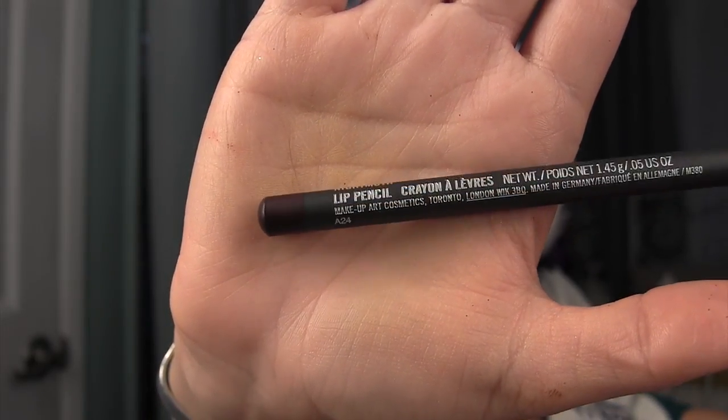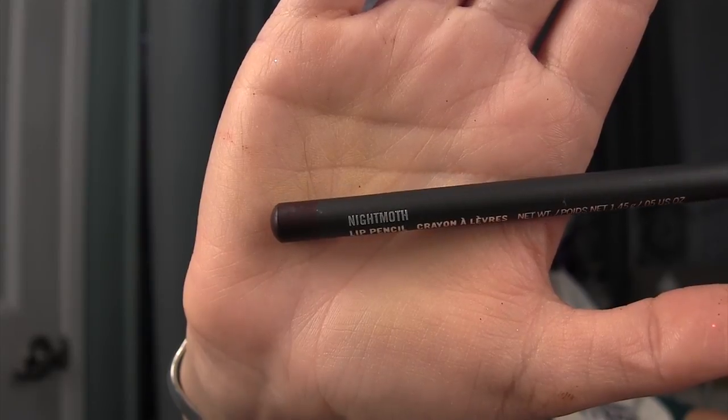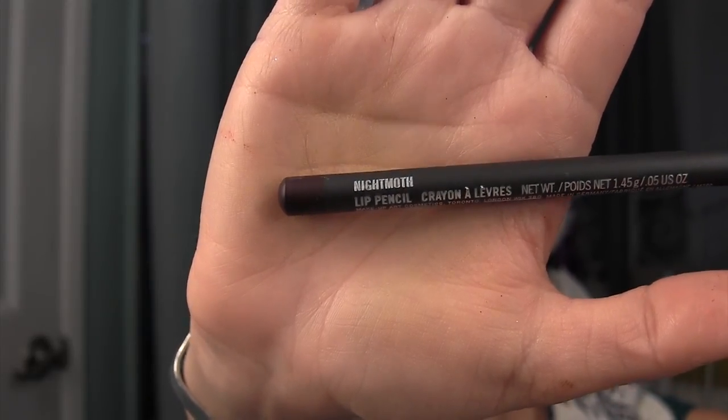For my lips, I am going to be taking my MAC lip liner in the color Night Moth and kind of create these 1920s tiny little lips, or doll lips if you may.